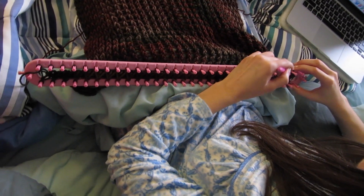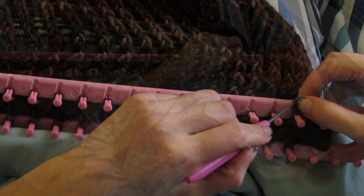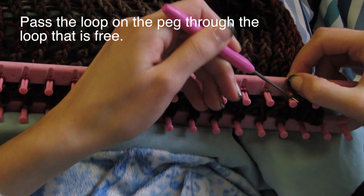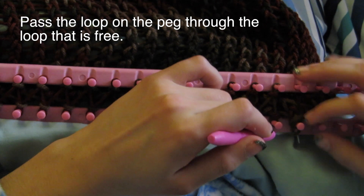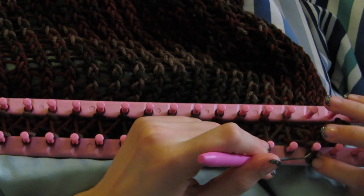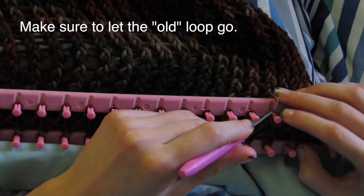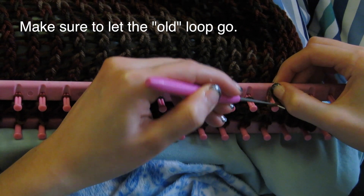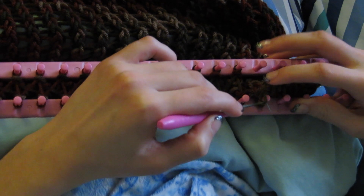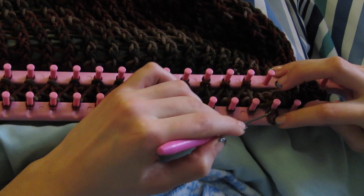Bring it under the loop you brought to the peg. I hope what I'm saying is clear, but you'll see more clearly in a few seconds. Then you continue this step over and over until the end. Also make sure to let the old loop — the one that you brought to the peg — let it free. That's how you have to do it.